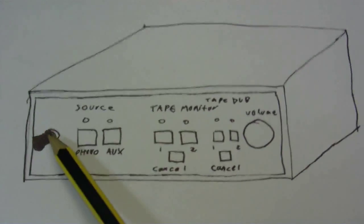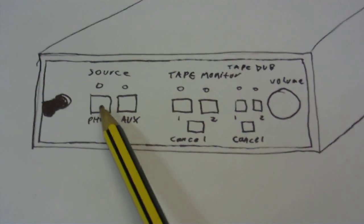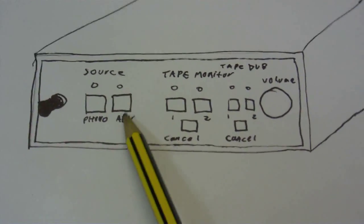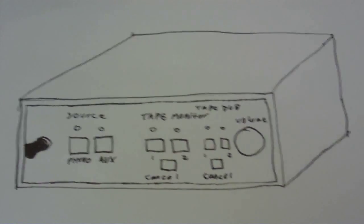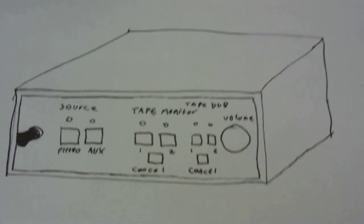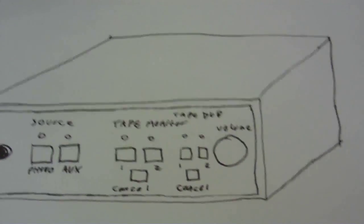It's going to have a power switch here, and all the functions are going to be done by push buttons. There's one here for Phono or Record Player, there's one here for Auxiliary Input, there's also a Tape Monitor, and a button here marked Cancel, which will take it out of the Tape Monitoring Mode, because two tape decks will be connected up to this. It's also going to have a Tape Dubbing feature, and again a Cancel button to take it out of the Tape Dubbing Mode.